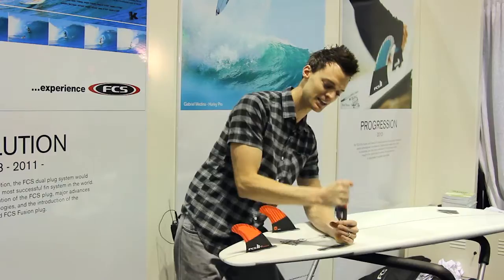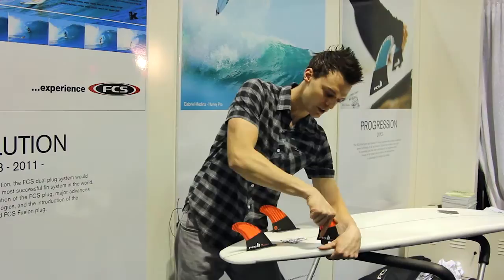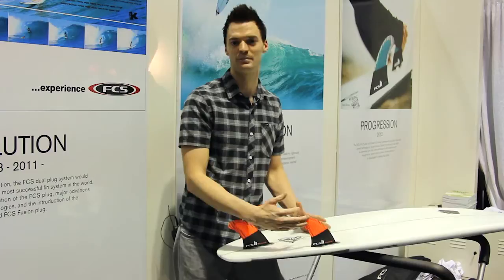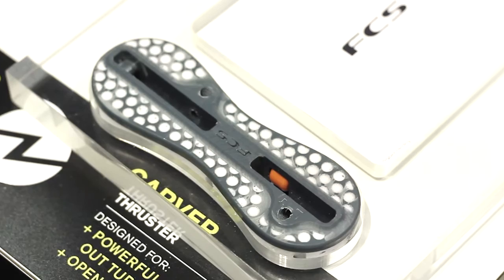So this is screwless — no screws, no keys. I just hold the board, snap the fin, pop it out. That's it. You'll see the two plugs are a little wider, a little different. The anchor is now in the front — it hooks into the front of the box like that. You hold the board, push it down, and it pops in. This is absolutely solid, it's not coming out of there. The force has to be up and out — you can't hit it from the front, you can't hit it from the side. Fantastic innovation by FCS.